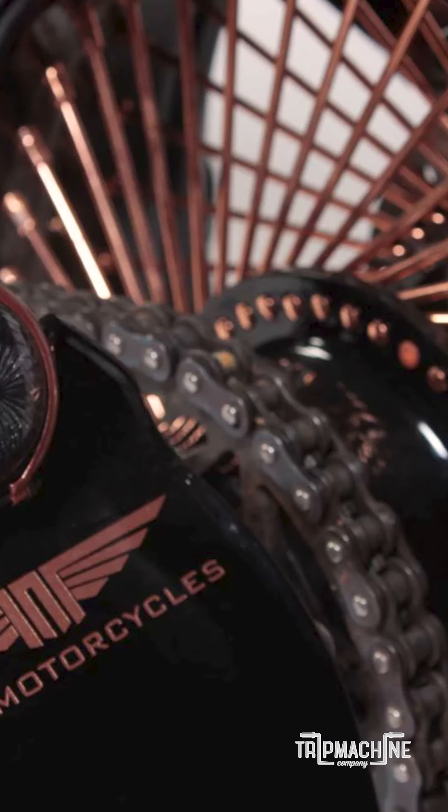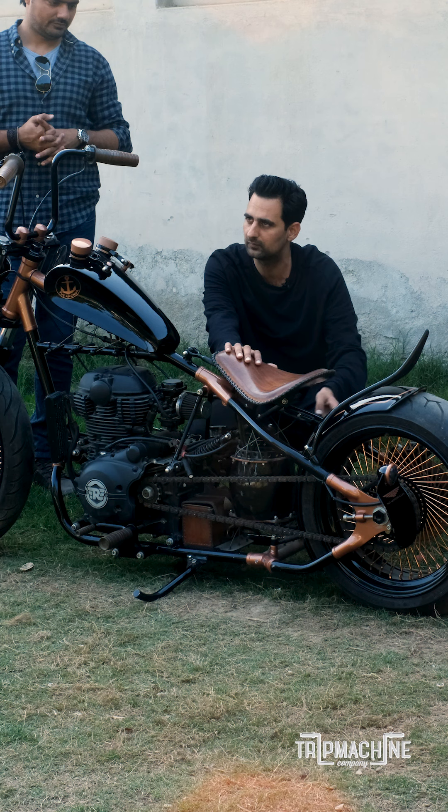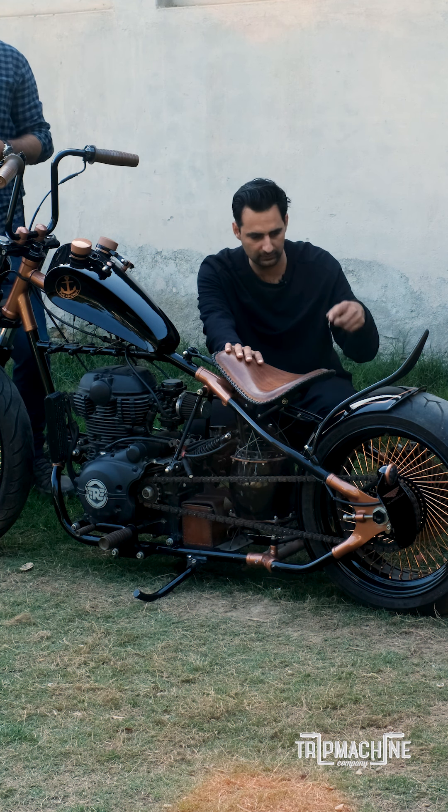The rear hubs are made here in-house. This wheel belongs to a car which has been turned, bored, and then spoked.